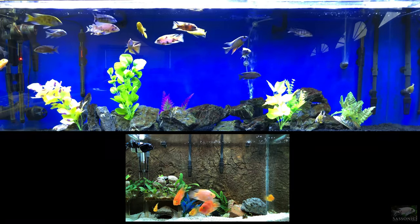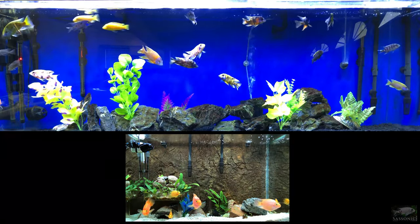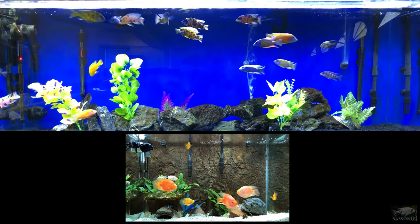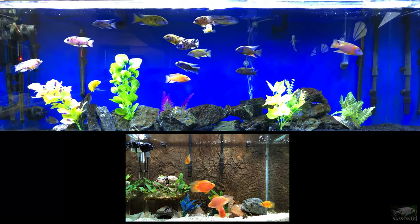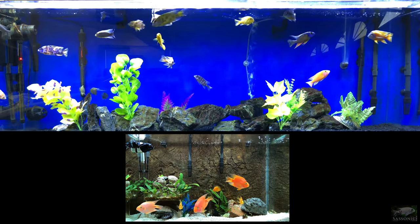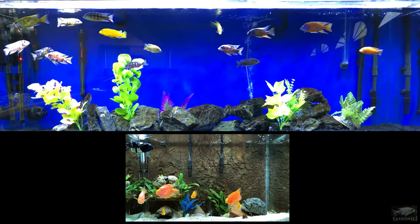We'll talk about water conditions, compare different types of cichlids visually, and talk about personalities and contrast how they are as pets. There's video playing from my tanks right now, and later there'll be some from nearby tropical fish stores, which I'll credit. I always ask permission or put the person's name on it. I'm going to start with my early experiences mixing cichlids.